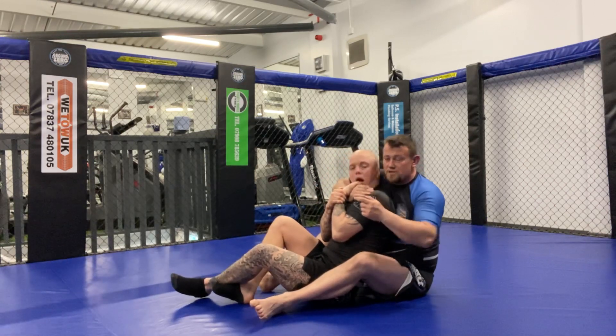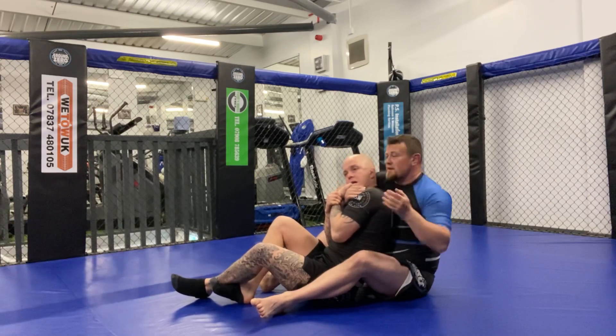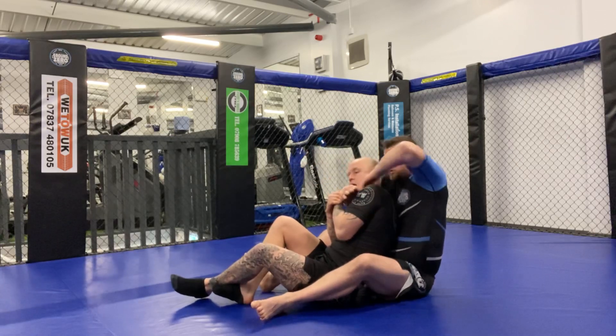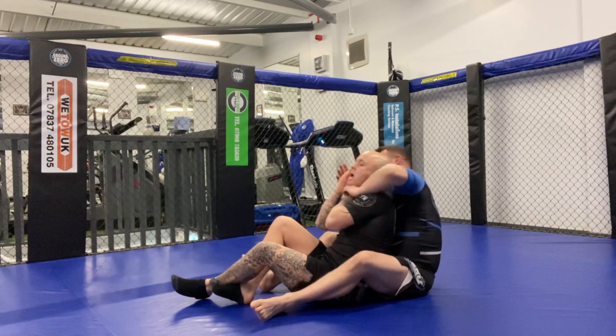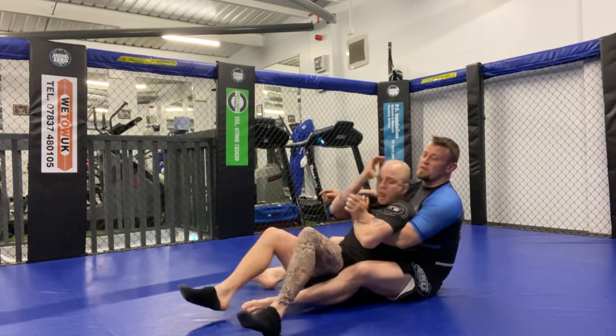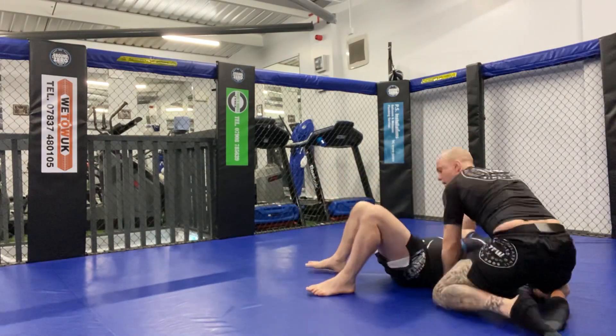That gives him a bit more breathing space - that's all he needs for a few more seconds. Then I bring my arm over to try to finish, or I swap - and that's when he makes his block, turns back into me, and he's out.